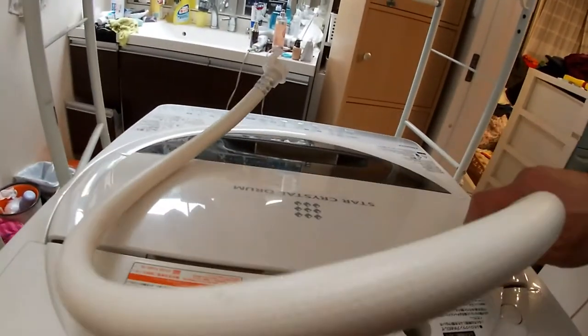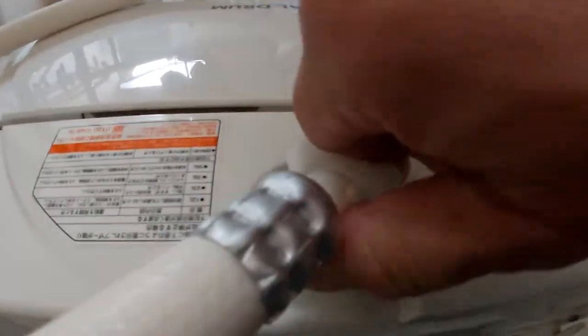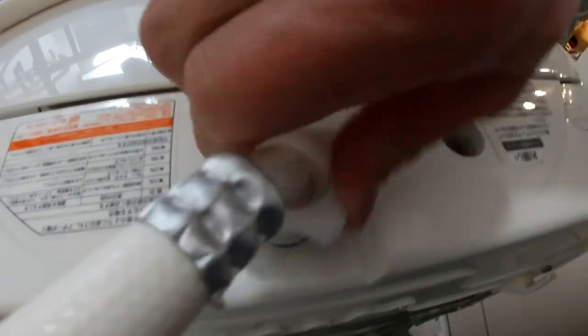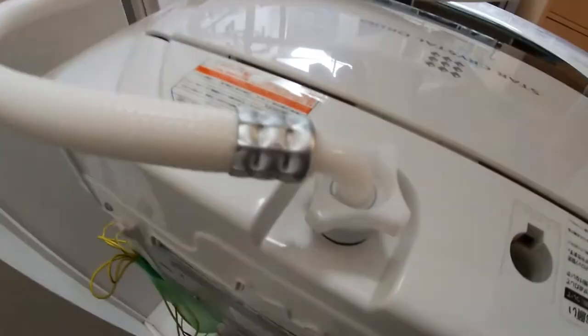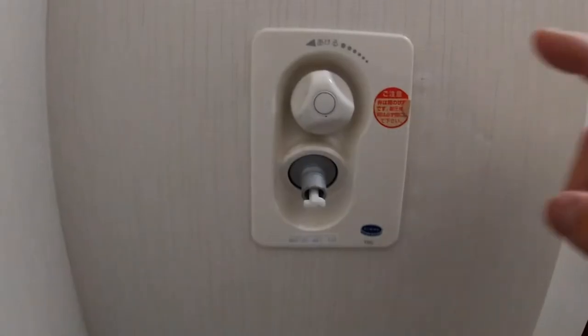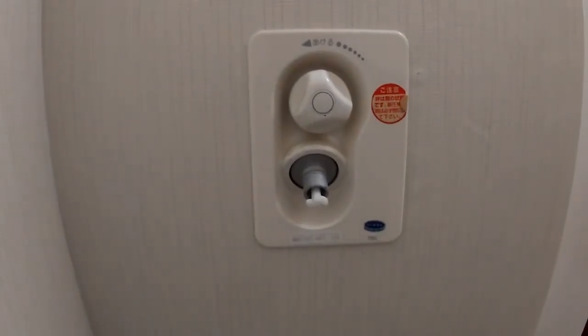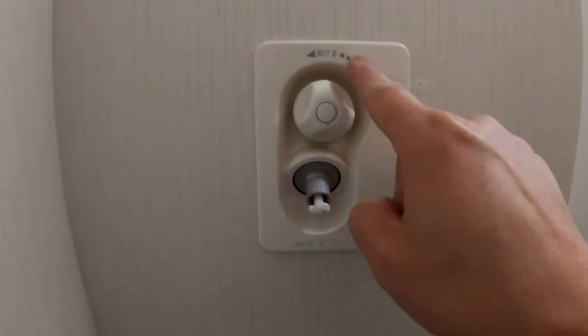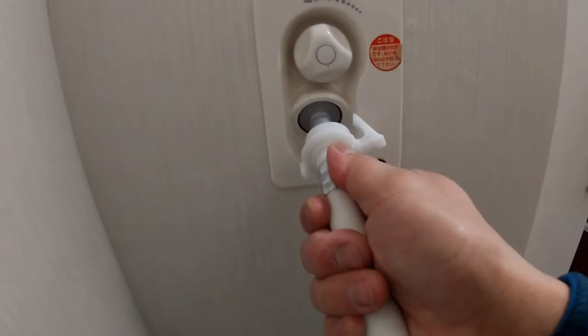This hose has two ends. This end goes into the machine like this — it screws on. This end goes into the wall. In Japanese homes you'll have this unit which controls the water that goes into the laundry machine. Make sure this is off.